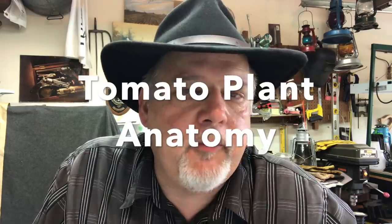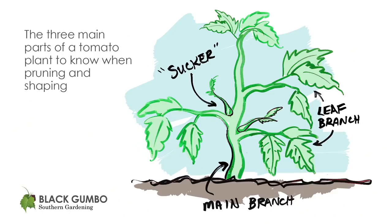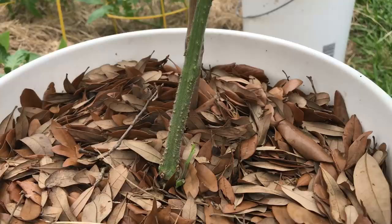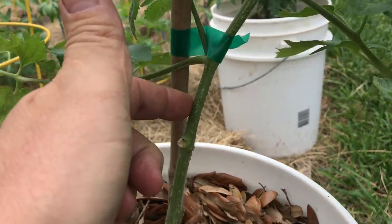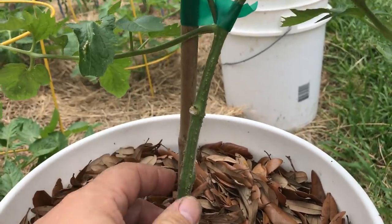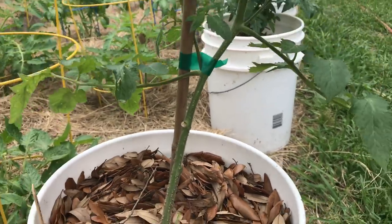When pruning and trimming and shaping your tomato plants, you need to keep the anatomy of the plant in mind. There are three specific points you need to consider: the stem, the leafy branches, and the suckers. The main stem is the part that supports the plant and grows — that's the part you want to gain height on, and you want to preserve that. You want to direct the energy of the plant when it's young to developing a strong main vine.